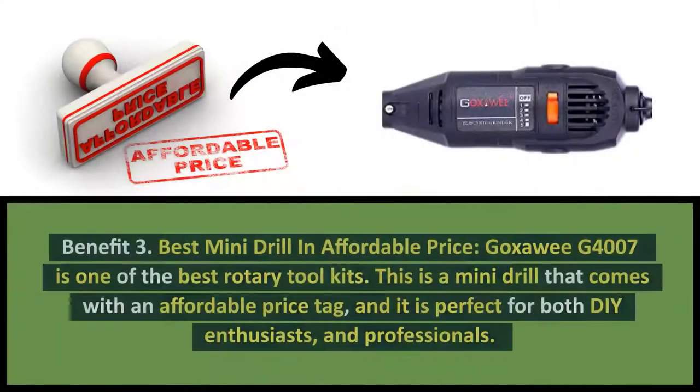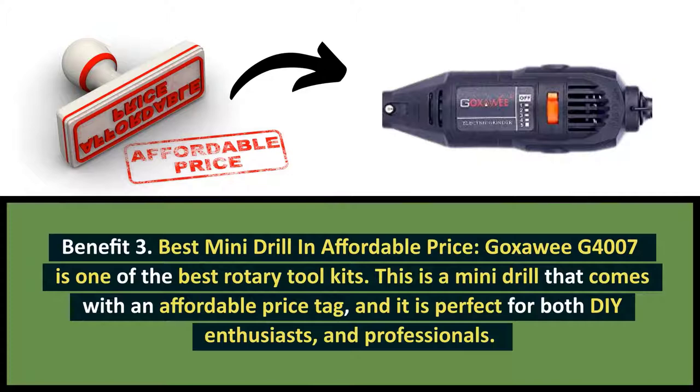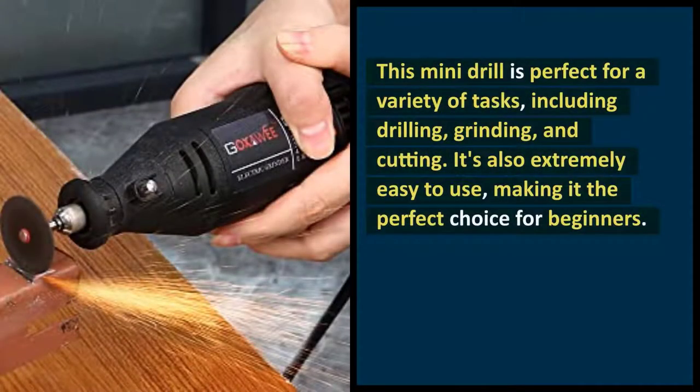Benefit 3: Best Mini Drill at an Affordable Price. The Goksoe G4007 is one of the best rotary tool kits. This mini drill comes with an affordable price tag and it is perfect for both DIY enthusiasts and professionals. This mini drill is perfect for a variety of tasks including drilling, grinding, and cutting. It's also extremely easy to use, making it the perfect choice for beginners.